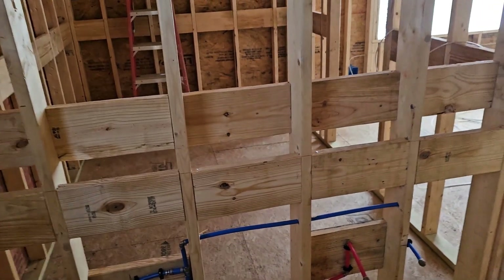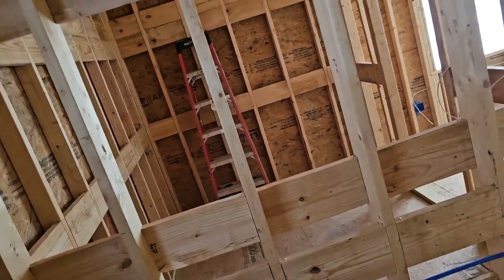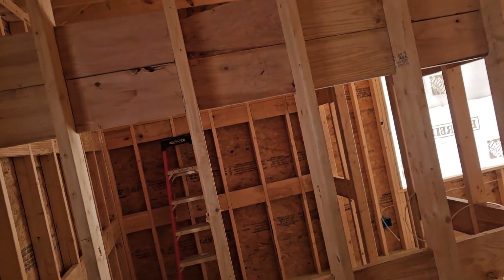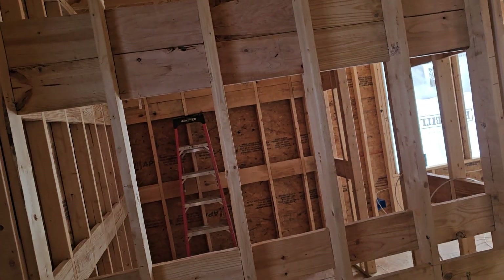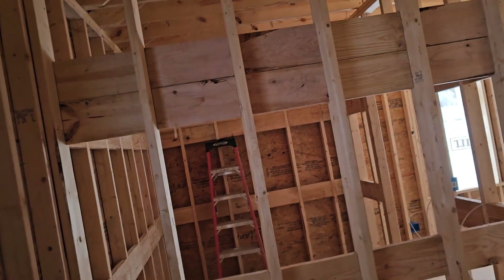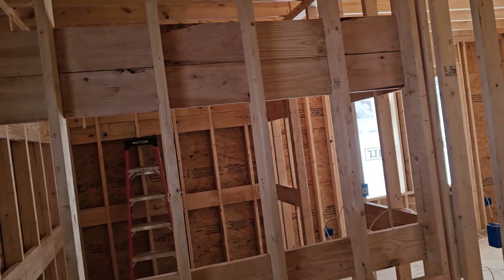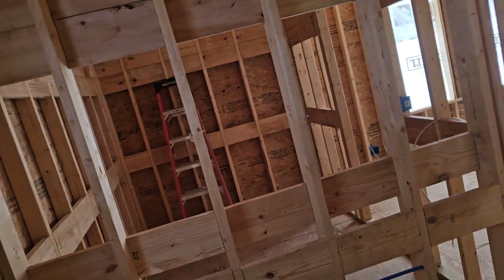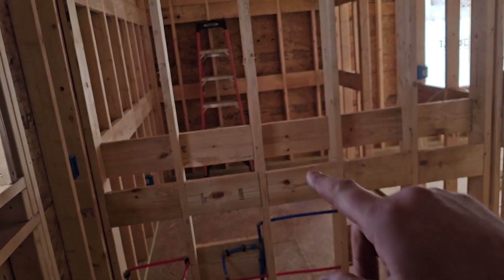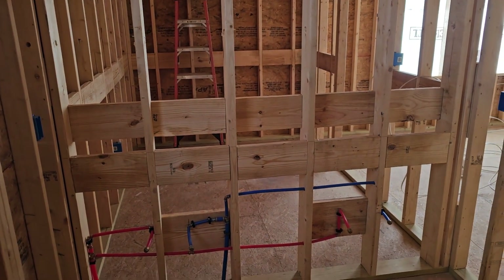I don't like putting them in the middle because it depends on what kind of mirror the owners may have — that could be in the way. The other thing we're going to do in here is vanity lighting, because it can depend on what the homeowners pick out for mirrors. I will usually do just a loop inside the wall. The homeowner has told me they believe they're going to have dual mirrors and want lights on the sides and in the middle, so we'll just be doing loops for those for now.